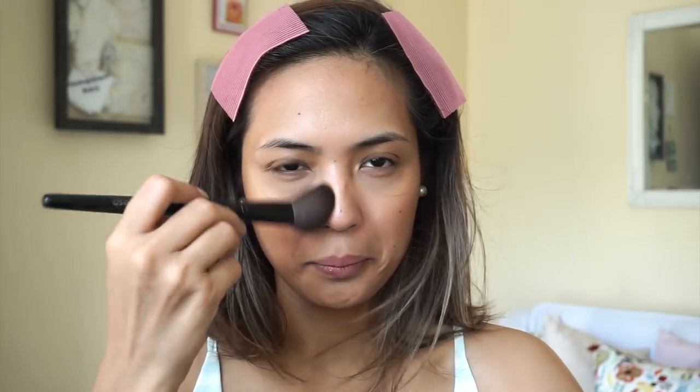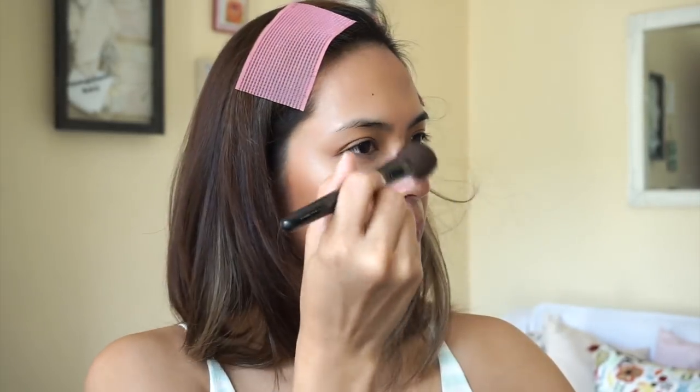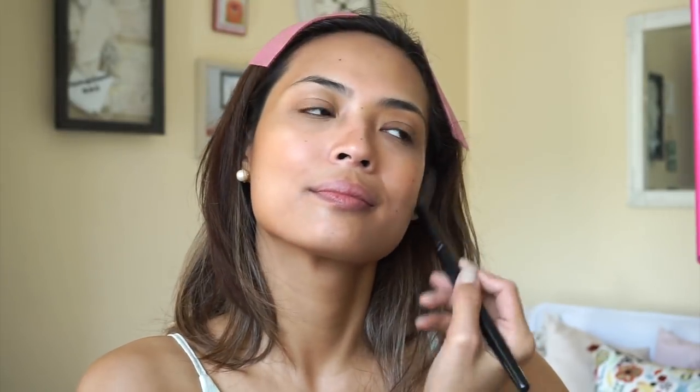As a morena, we don't really need a matte bronzer — because, hello, we're already morena, we're already tan, already a little bit bronze, right? We just need a little bit of shimmer. So I really picked a shade that has a little shimmer. I'm gonna put it on my nose as well, pretty much all over my face, and I'm also gonna drag it down my neck.